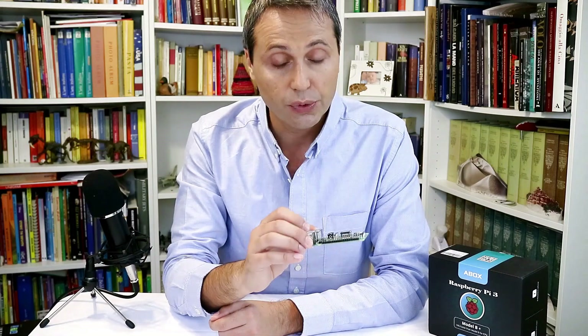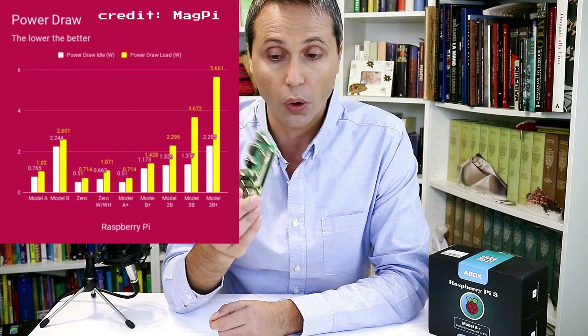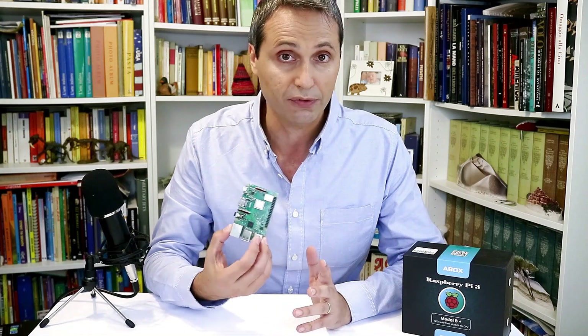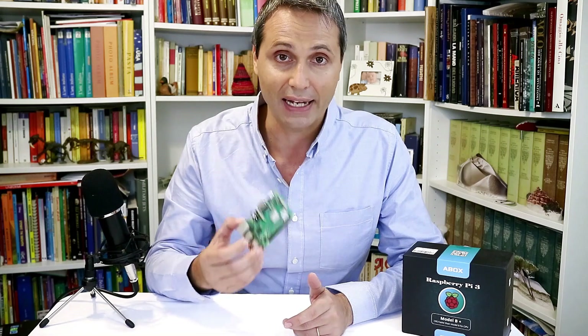Should you move to this board or stick with a previous model? It really depends on your project. If you're power-sensitive, this board has relatively high consumption, so you may not need to upgrade. But if you need more computational power, this is a nice choice. The dual-band Wi-Fi is handy if you're working in an area full of 2.4 GHz interference. The A-Box kit is great if this is your first Raspberry Pi or you want to use it as a desktop — otherwise, just buy the board itself and access it via SSH.